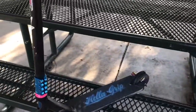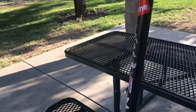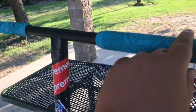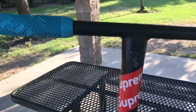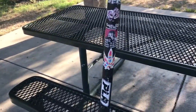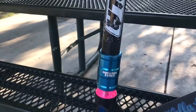Alright guys, this is my scooter right here, my pro scooter custom build. So we're going to start with the grips. I got the Teal Vital Grips and I have the bar ends that came with it. And then I have the Root Industry T-Bars with some stickers like Supreme and PLA and stuff like that. And I have a Tilt clamp right there, SDS clamp.